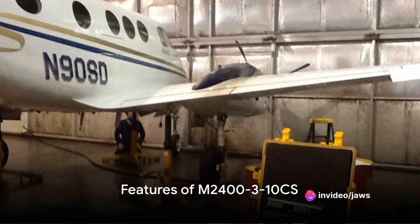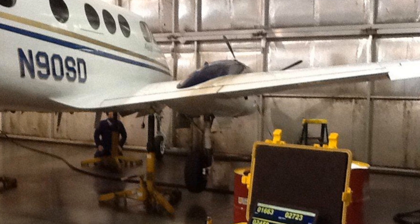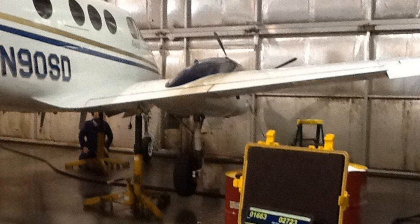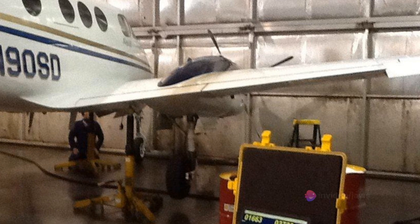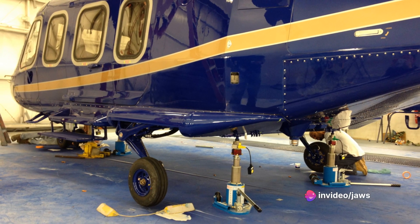What makes the M2400 310 CS stand out from the crowd? For starters, it's laptop computer controlled. This means it can be operated with the same device you use for your daily tasks, bringing a new level of convenience and integration to your workflow.